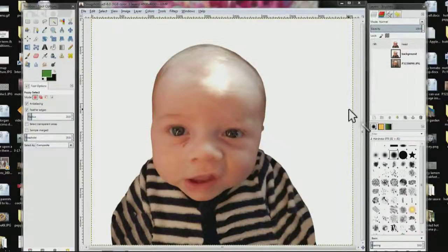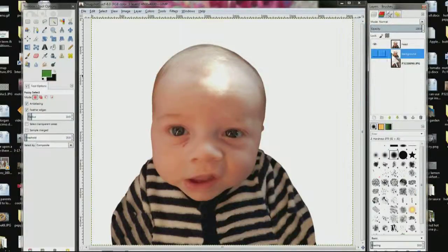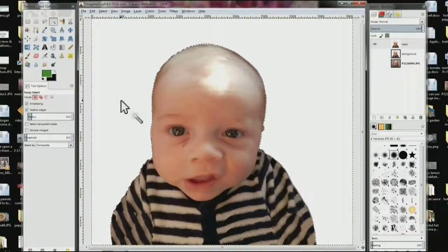I've gotten rid of all the alpha channel demonstration stuff and I'm back to where we left off. The head layer already has the alpha channel, so now we need to put it on the background layer. Right click on the background layer and select 'Add Alpha Channel'. Then choose the head layer, choose your fuzzy select tool, make sure feathered edges is checked and the radius is at 10, then click in the white area and hit Delete.